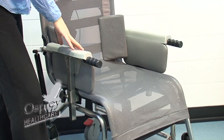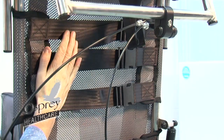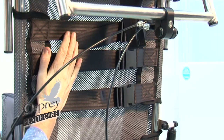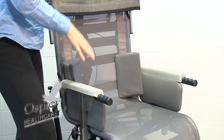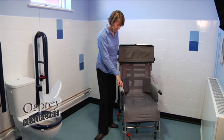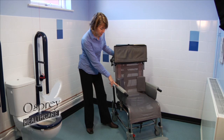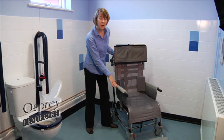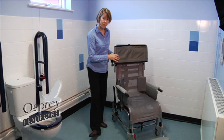The supporting surface of the shower cradle is mesh, and the mesh tension can be altered with straps underneath, so that if somebody had postural deformities or needed a particular shape to support them while they're being showered, that's achievable with this product. The frame is height adjustable, and most of the time you'd want the frame set quite low so that the tilt-in-space mechanism is easier to operate.